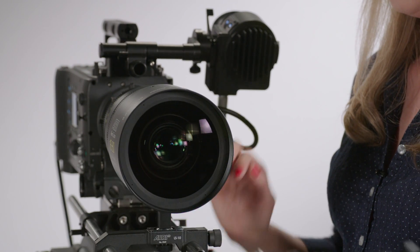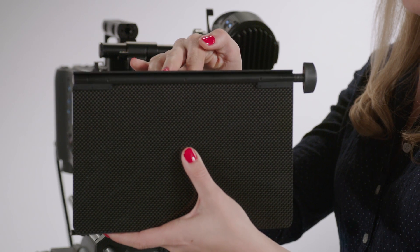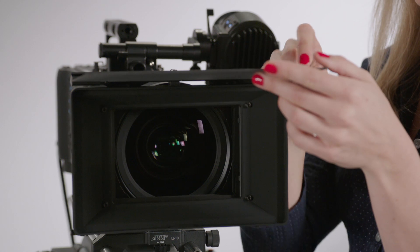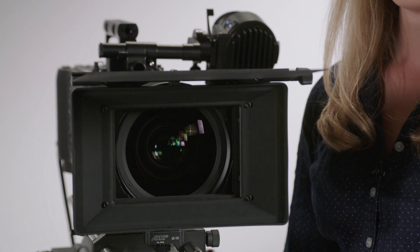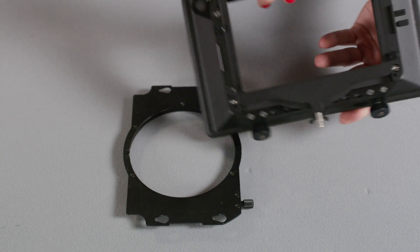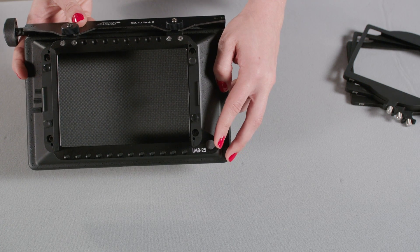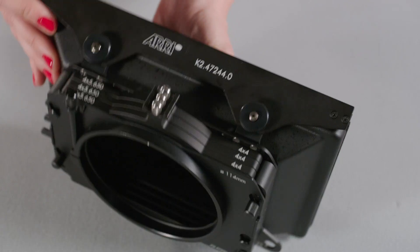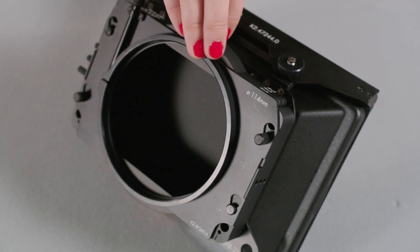The LMB 25 is the perfect companion for lenses up to 143mm in diameter. It's lightweight and has an adjustable carbon fiber top flag. It features a removable sunshade with captive screws, a safety loop to secure the matte box for crane or vehicle use, and combo filters that hold either 4x5.6 or 4x4 filters.